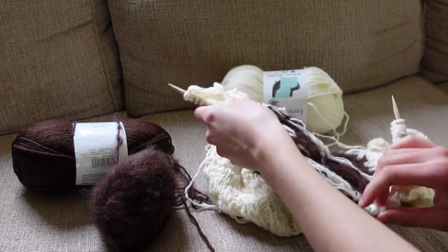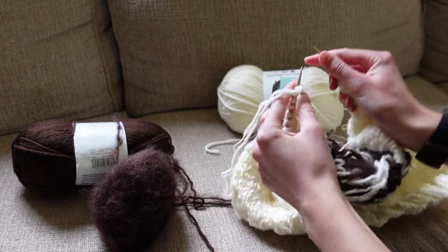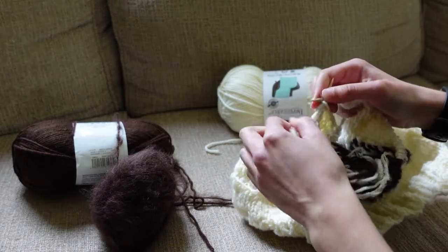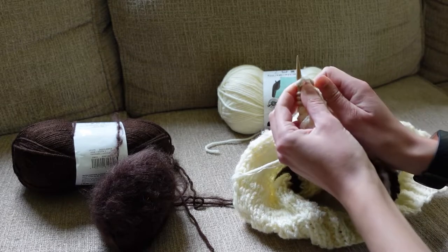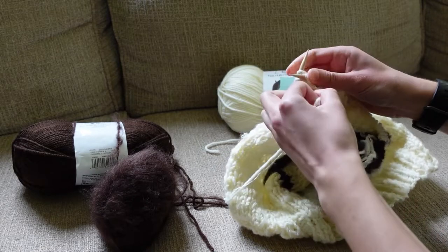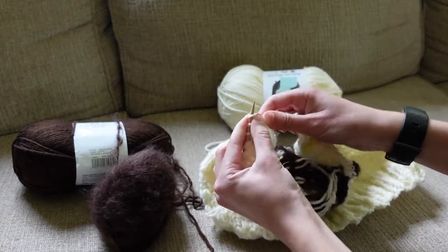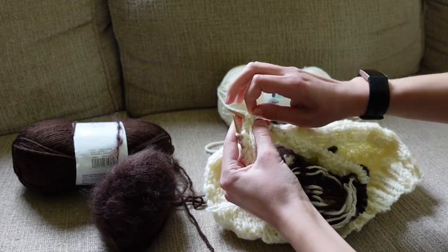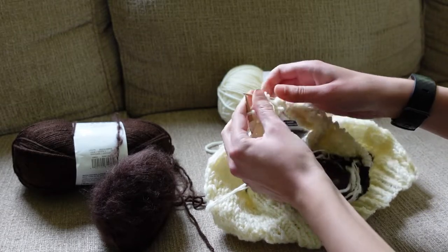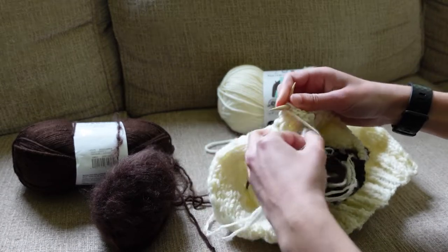Here's what the intarsia looks like when it's done — this is all of the house. I still have to do the hearts later on, but we're starting on the casting off for the armholes. I cast off right after I finished knitting the house itself, but you can have a couple of rows in between before you cast off for the armholes just in case you want your sweater to be a little longer. I cast off six stitches on a purl row right after I finished the house, and then six more stitches on the knit row following that just to start out the armholes.